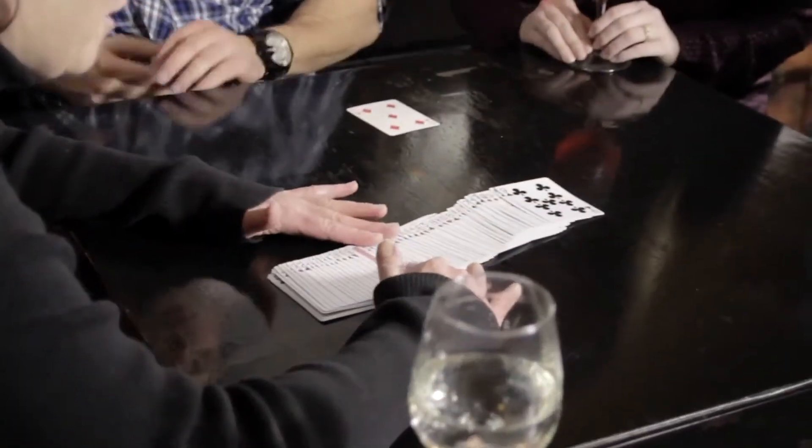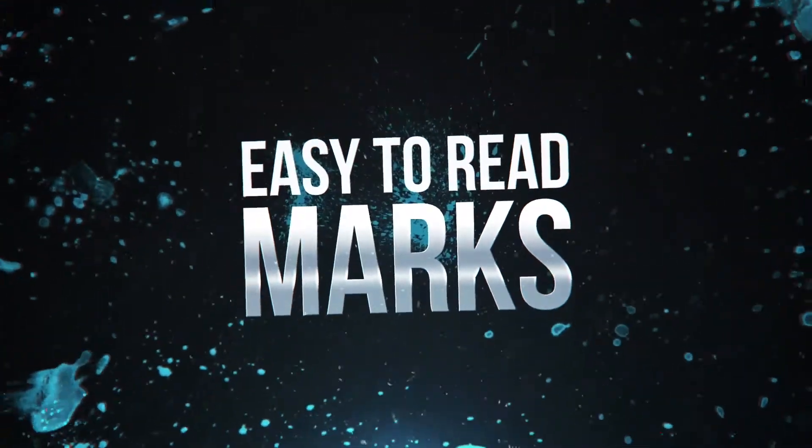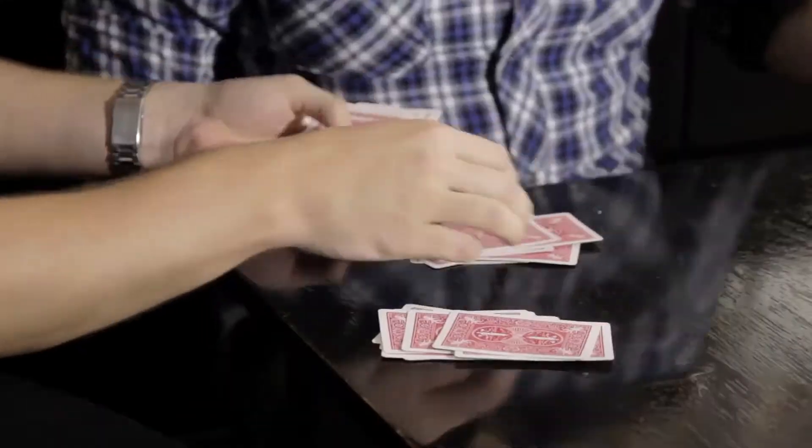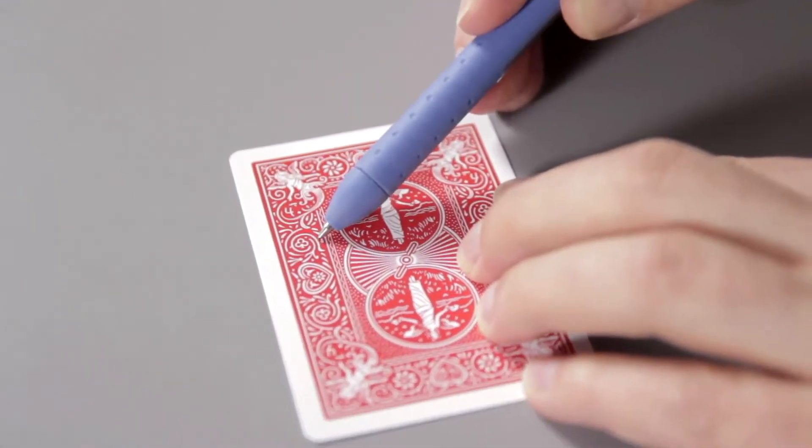These cards are marked in six different places. So no matter how the cards fall, you'll be able to see the marks. But don't worry about other people seeing the marks — we've organically integrated the markings into the backs of the cards.